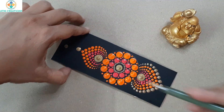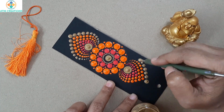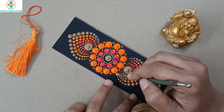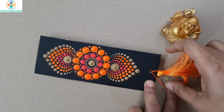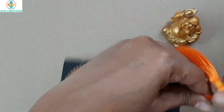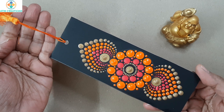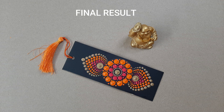Now I'll do the same thing on that side. I think the design of this bookmark came out really well. Now I'm going to tie the tassel here. Here is the finished bookmark — I'm sure all of you loved this design. Thank you for watching this video!